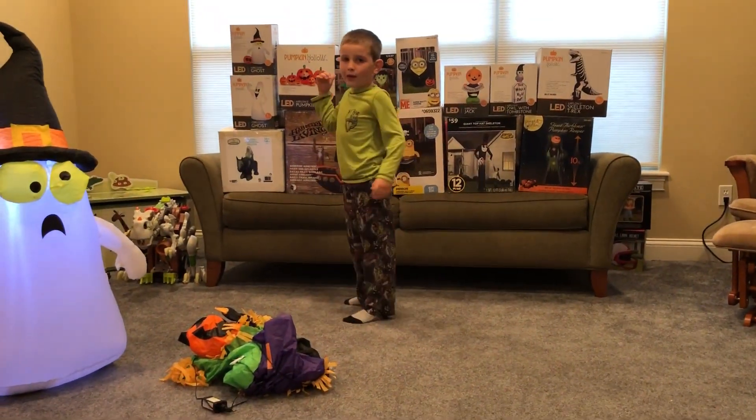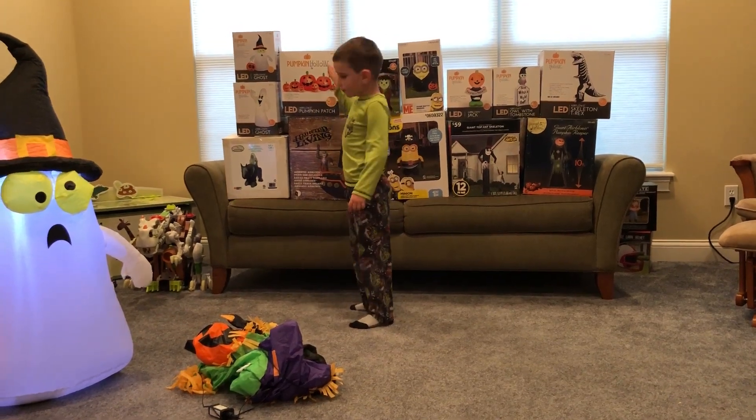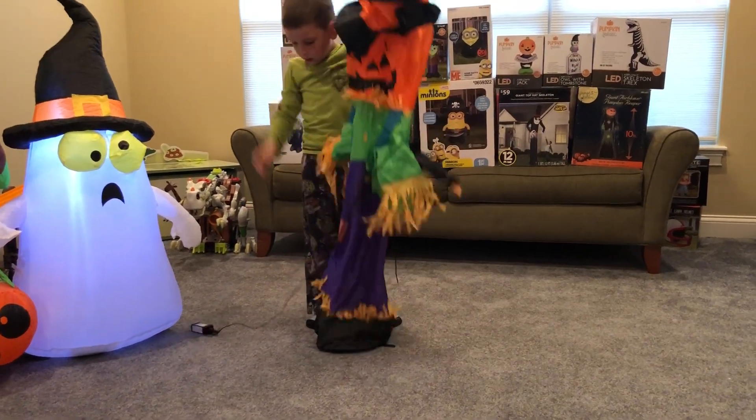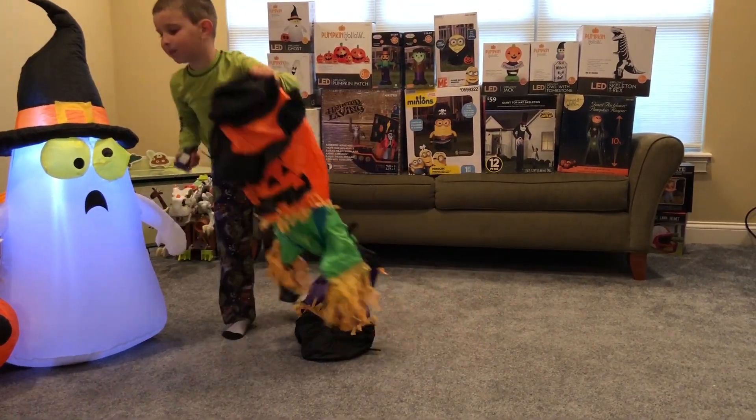It's some air-blown inflators. Now I'm going to be plugging them in.